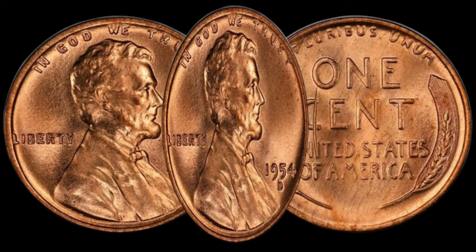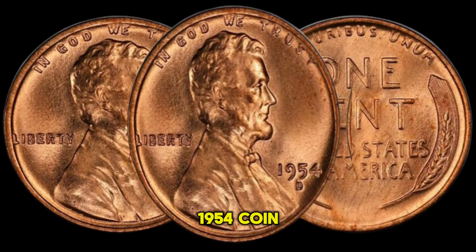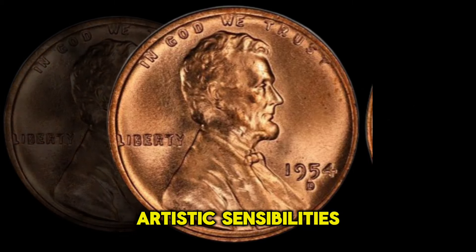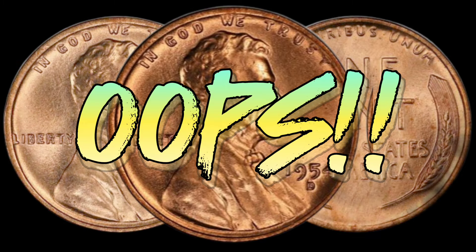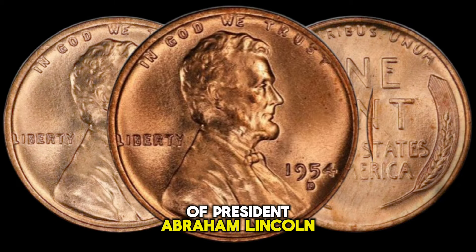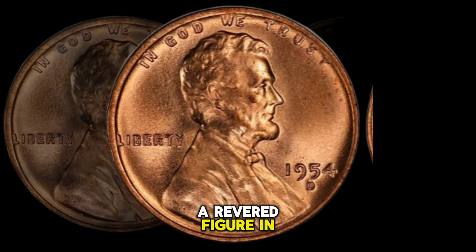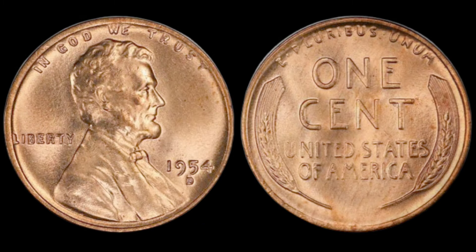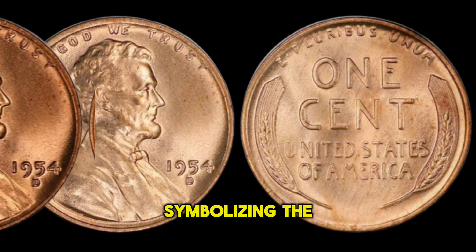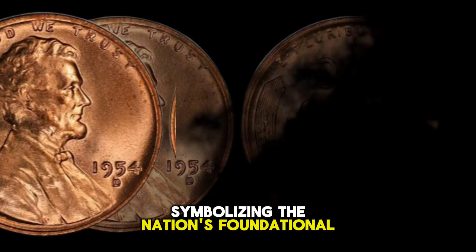The USA 1 Cent 1954 coin features a classic design that reflects the era's artistic sensibilities. On the obverse, we see the profile of President Abraham Lincoln, a revered figure in American history. The words "In God We Trust" and "Liberty" are inscribed, symbolizing the nation's foundational values.